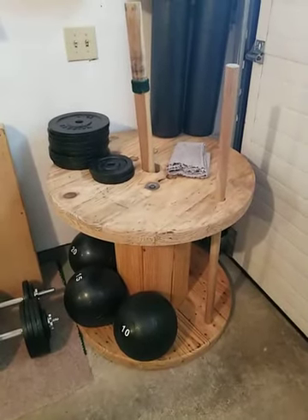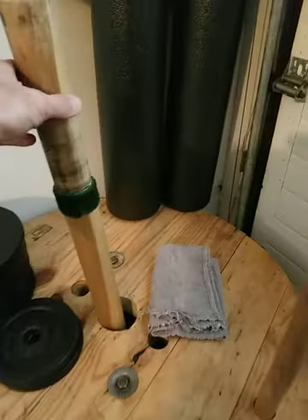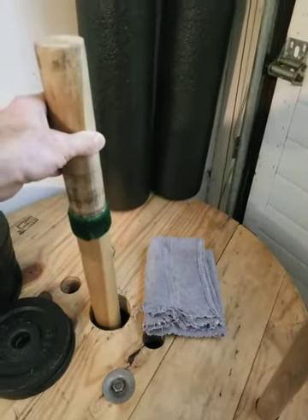Hey guys, this is just a quick video of a DIY short axle bar that I made out of a wood dowel from Lowe's.